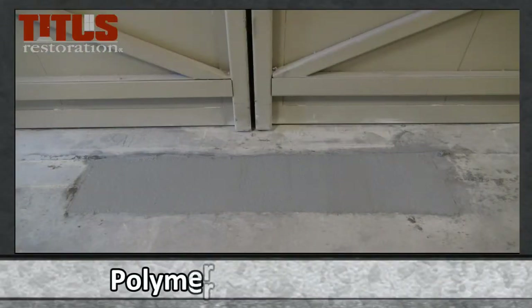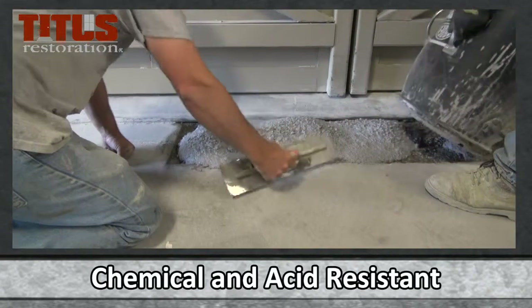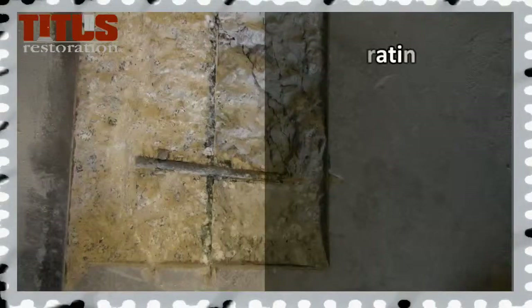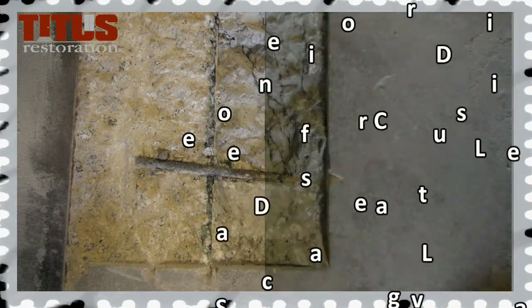One of our custom solutions is Polymer Patching Mortar. It's a chemical and acid-resistant floor coating system that delivers an easy solution to surface problems, such as failing and deteriorating joints, large divots, or large surface cracks resulting over time and conditions.